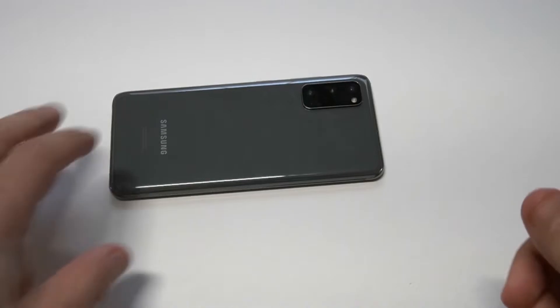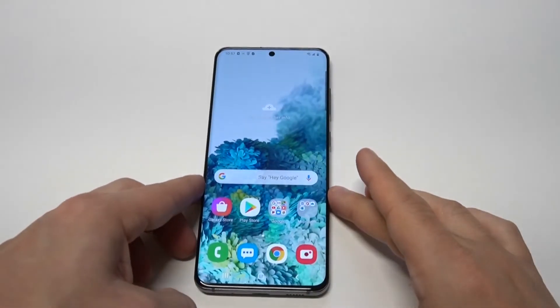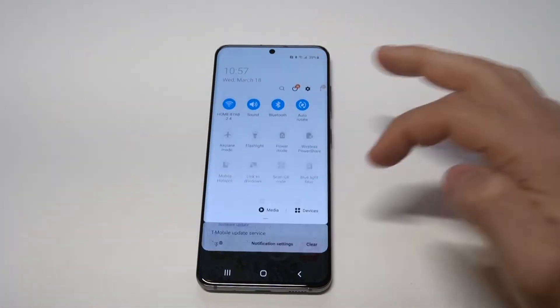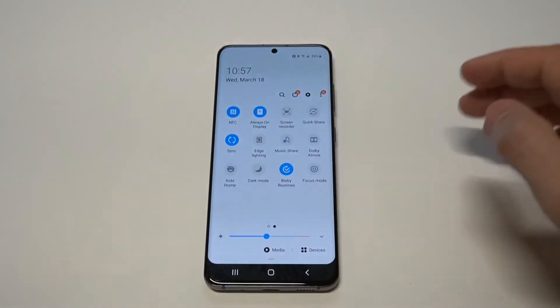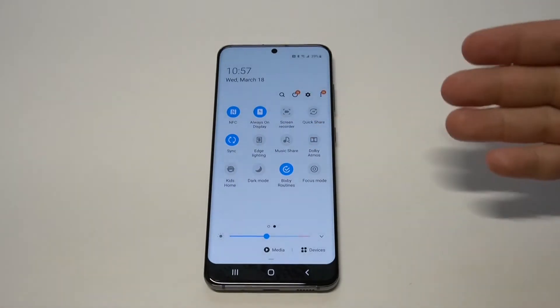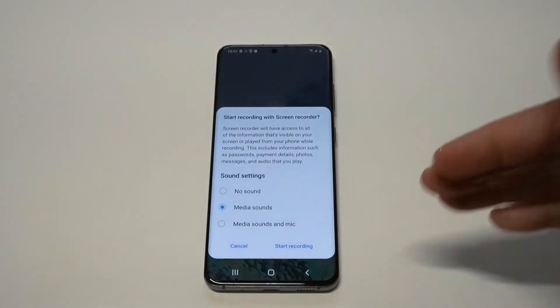I'm going to show you a couple things you can do once you get it going. In order to get the screen recorder going, all you need to do is scroll down on your quick settings. It's a built-in thing, so you don't have to download or install anything. Just slide over one and you're going to see in the top right-hand corner — it should be the third option — there's going to be a screen recorder option, so all you need to do is click on it.